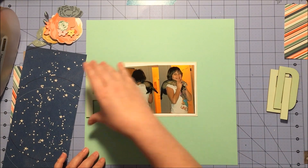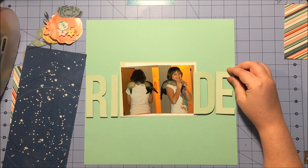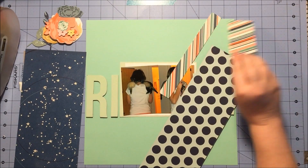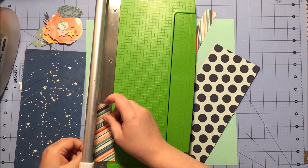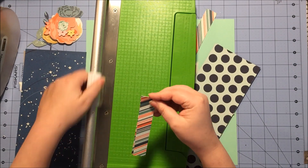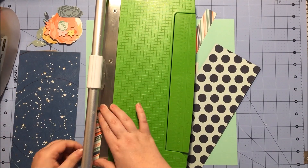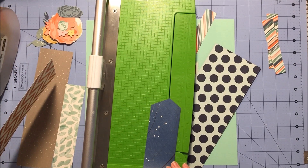Now I'm going to be using this Aqua cardstock, and in the original layout they had the word 'love' on either side of the photo clusters. So I'm using these much larger letters from Studio Calico and I'm going to spell the word 'ride' because that's what my layout is about. Now I want to use this diagonal stripe across my layout as a long stripe, the same as in the original.